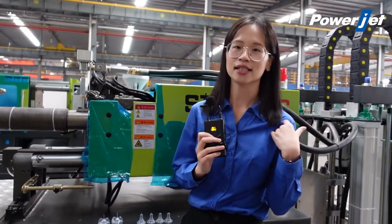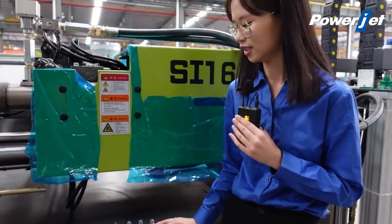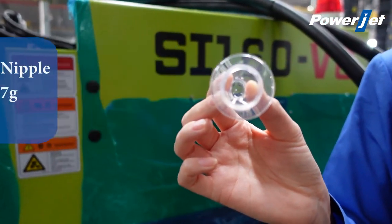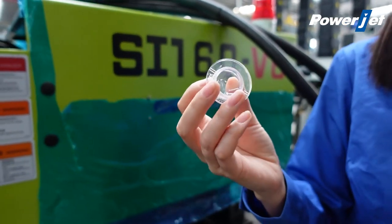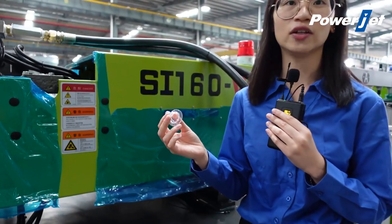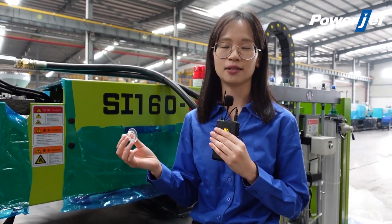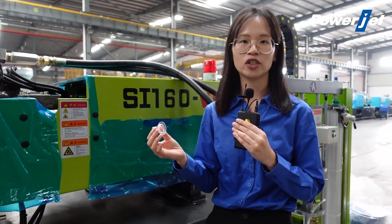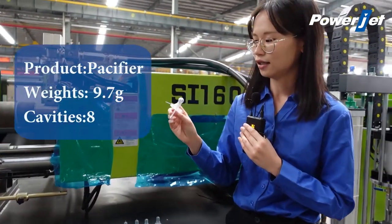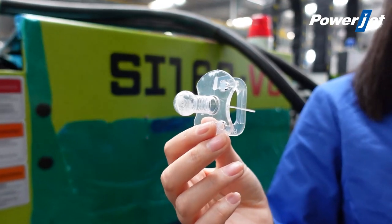This customer ordered a 160-ton injection machine with two sets of nipple molds. Let's see the samples we are going to make on this machine. This is a standard neck size nipple — it weighs 3.7 grams and we will make 16 cavities on this machine. For customers that don't need such big production, you can also use a smaller machine, like our 126-ton silicone injection molding machine. This is the second sample: it's also a nipple but there is a handle on it. It weighs 9.7 grams, and on this machine we will make 8 cavities.